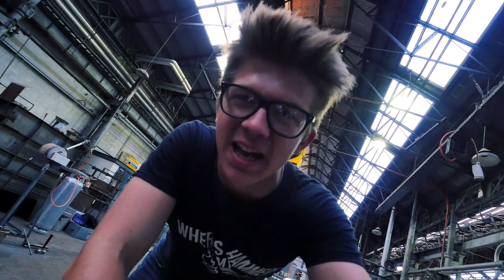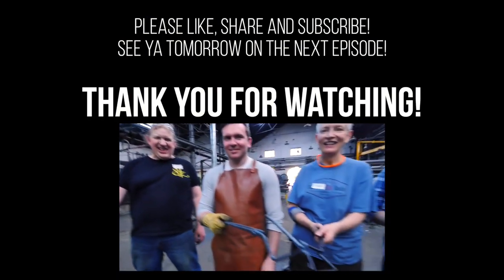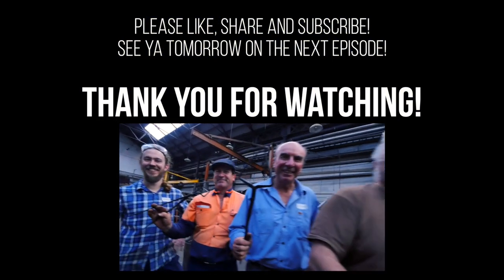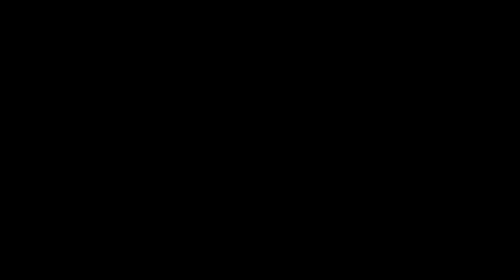Day one is over — it was a success! What do you all think? Yay! Fantastic. Everybody's got a pair of tongs. It's great. Thanks guys, have a great day. See you tomorrow. Bye, thank you.